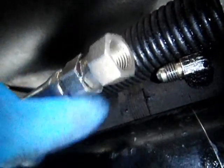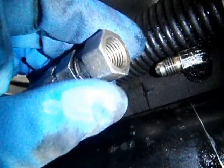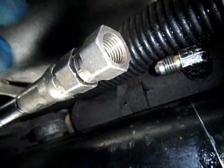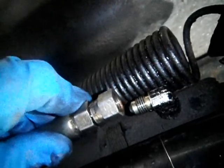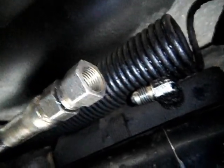So what I'm going to do, just in hopes that it fixes it, is reconnect it, tighten it up, maybe use some Teflon — just for giggles — and hope for the best and test out the system.